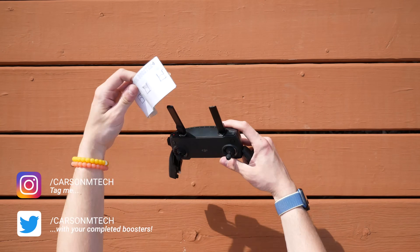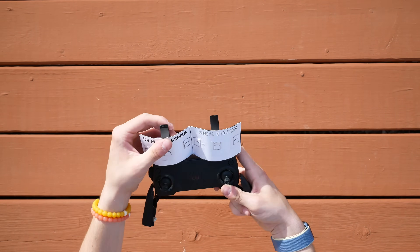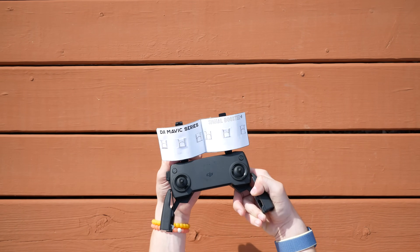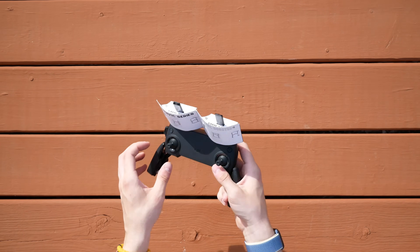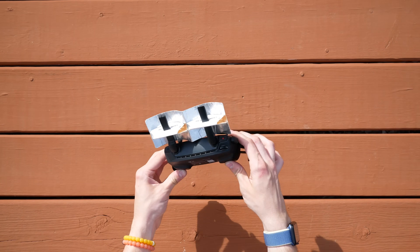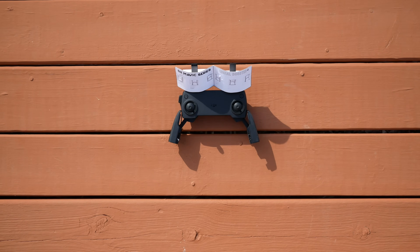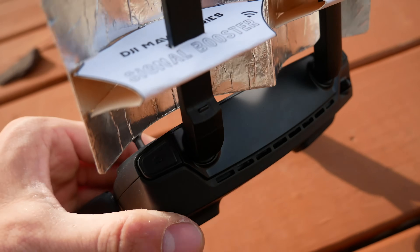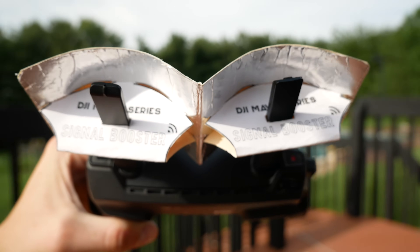The booster is now assembled. You can fold it back and forth just a little bit to make sure it's all moving correctly. Putting it onto the controller itself fits on super easily. Because of the way it is designed, it friction-holds onto the antennas, so you don't have to worry about it falling off when you're moving your controller or antennas. It conveniently moves both antennas at once when adjusting positions. That is all for assembling — I hope you didn't find it too difficult. If you did, look back at the directions. Let's move on to real-life testing.